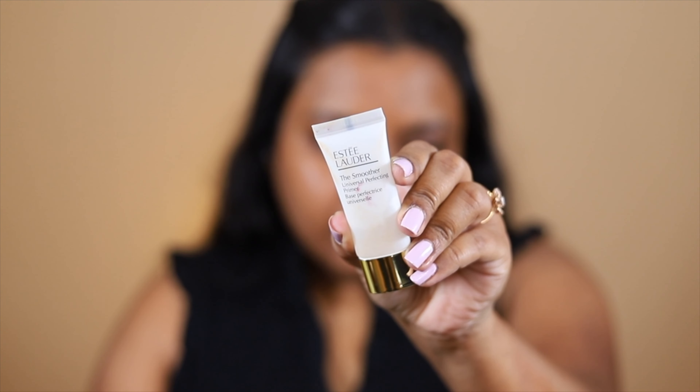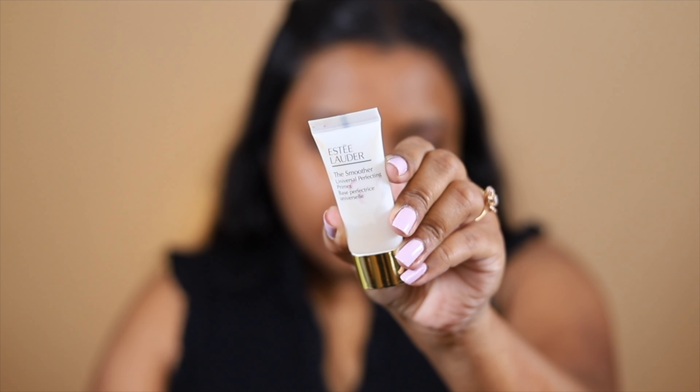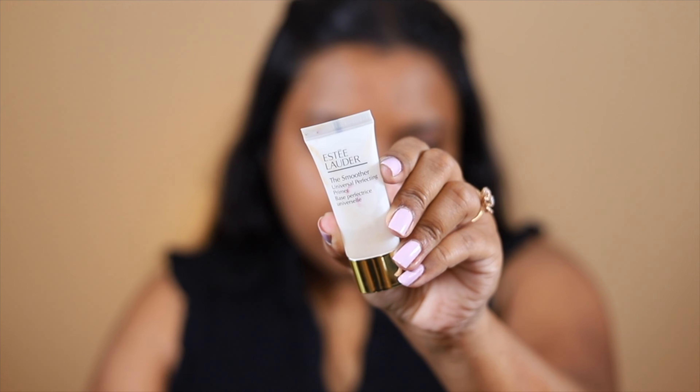I have already moisturized my face, applied some lip balm, and removed the excess because it was making my face oily. First I'm going to prime my face. I'm going to use this primer from Estee Lauder — the Smoother Universal Perfecting Primer — to cover up my pores. It is going to blur out all the pores on my face.